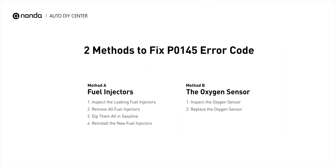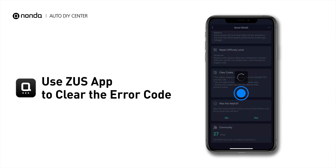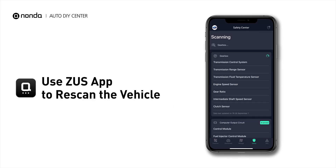So here are two of the most practical solutions to fix the P0145 error code. After the repair, you can now use the Zeus app to clear the error code, and tap the Rescan button one more time to make sure everything is fine with your vehicle.